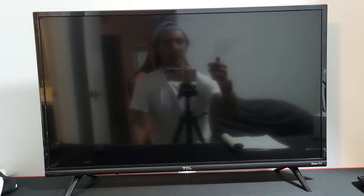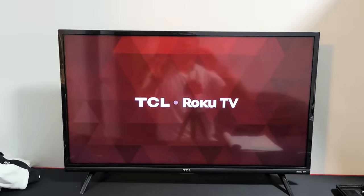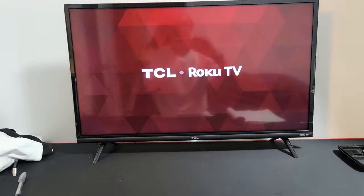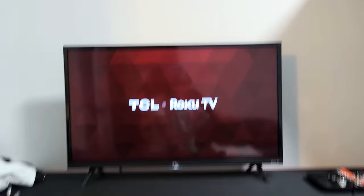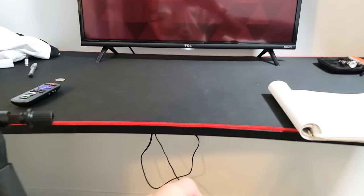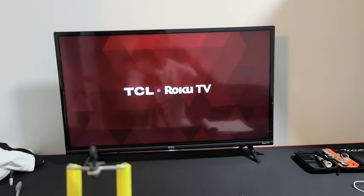Once it boots back up, see if your sound is working. Most of you guys will be up and running with the sound. If not, the second step you can try is: with the TV on, pull the power plug, wait 30 seconds, then plug it back in, turn your TV on, and see if the sound issue is resolved.